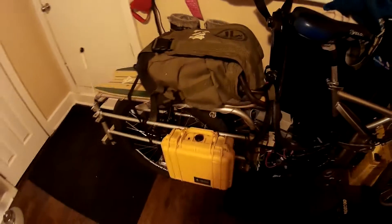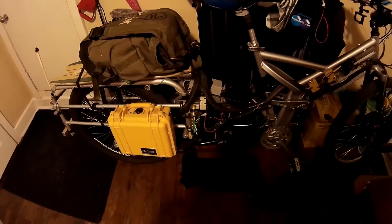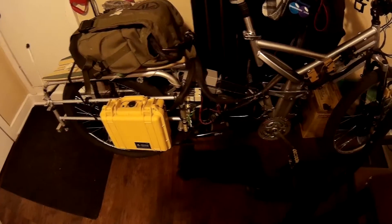Just got back from a ride. A little cold out. Took it out for a good half hour, turning it off and on during the ride just to make sure it didn't fry. And it actually survived.